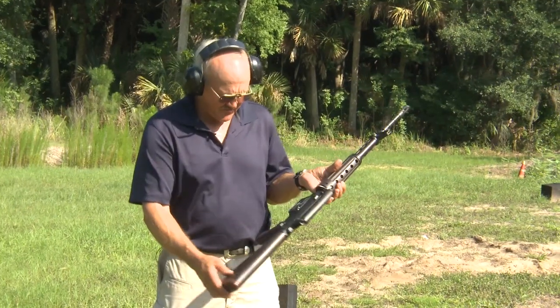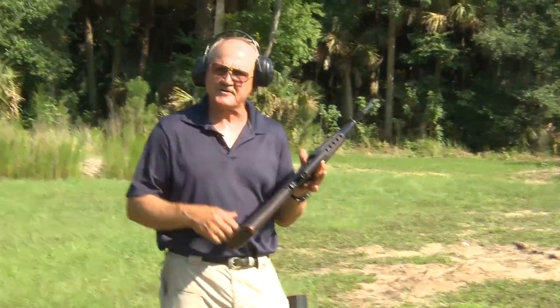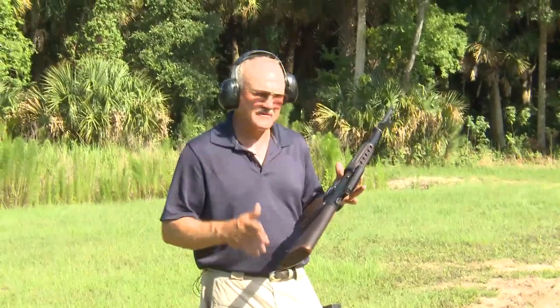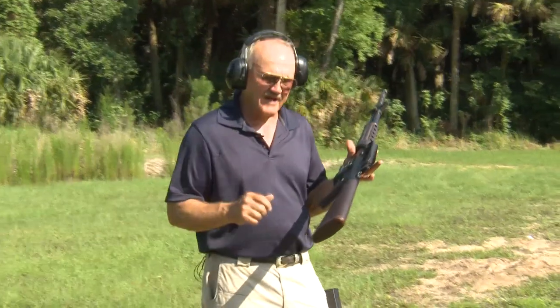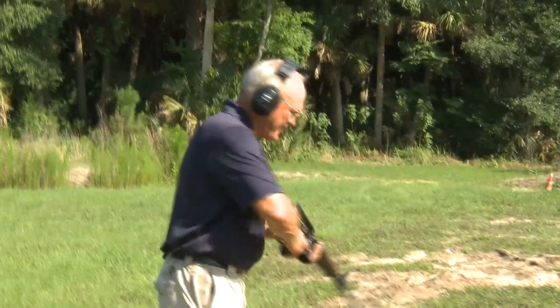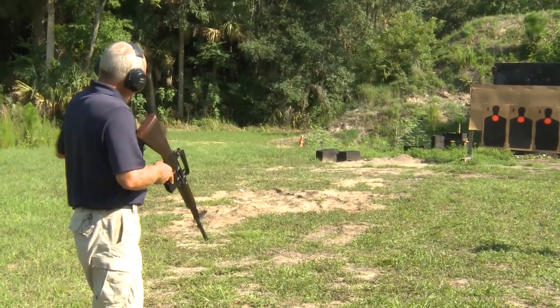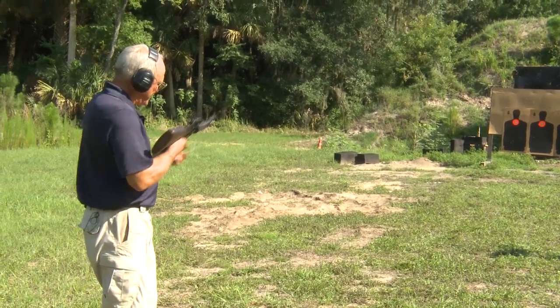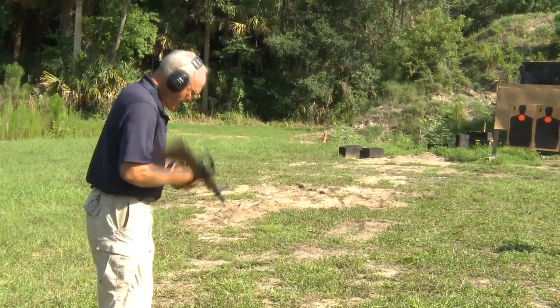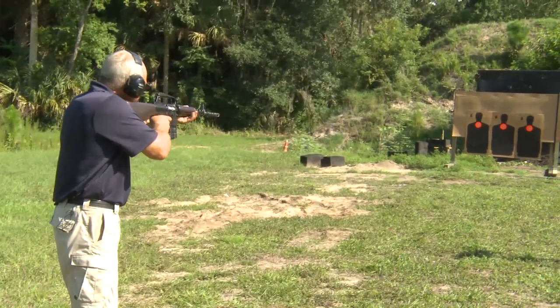Mr. Knight was kind enough to pull this out of his collection and loan it to me for the day. I've got a magazine of 20 rounds of ball ammo, so I'm just going to start off a little bit, pop a few rounds semi-auto and see how that feels. Guys, I'm pretty excited about this one — you don't get to do this just every day. Let's go ahead and make it happen. Eyes and ears, guys — going hot. Let's do a couple of semi-automatic shots here.